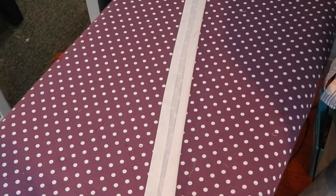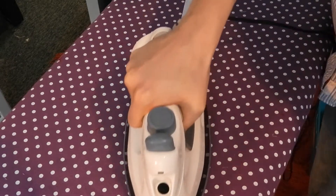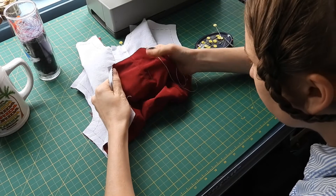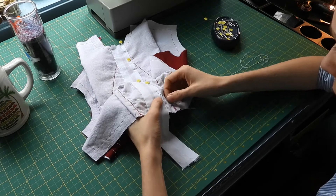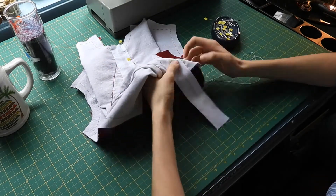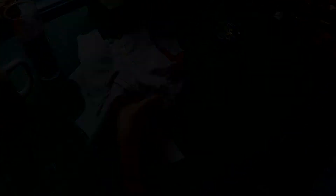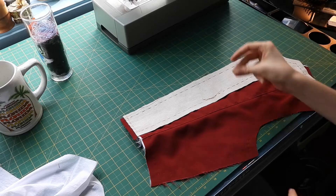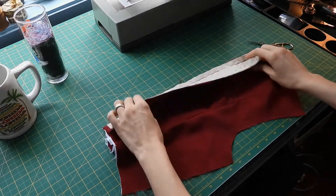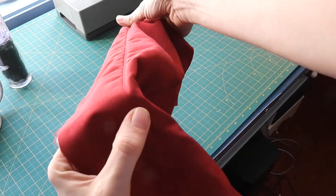To protect my seam allowances from fraying, I'm cutting a strip of cotton lining fabric on the straight grain and pressing both sides for a clean edge. I'm pinning this protective band along my seam line and whip stitching it in place, being careful those stitches don't show through my fashion fabric. The next thing I need to do is baste, machine stitch, and topstitch my center back facings and interfacings to my back bodice pieces along the center back seam line. This will act as a reinforcement for the zipper closure.